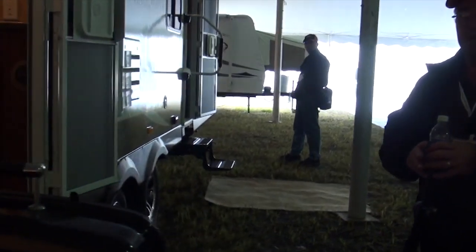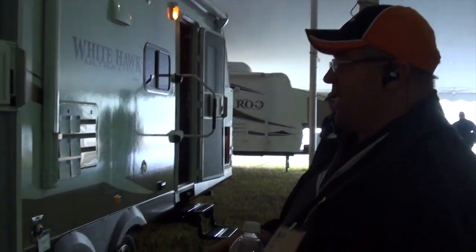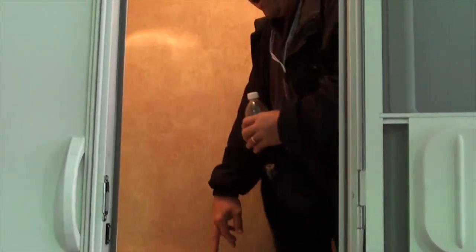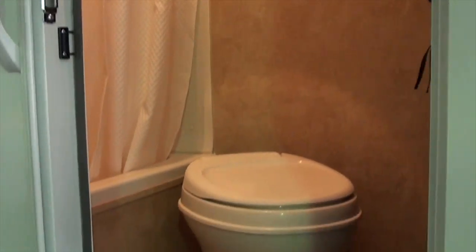This is a two-door trailer — the first one in the ultra-lightweights. They come with a separate entrance into the bathroom, a pedestal toilet, and a nice tub.